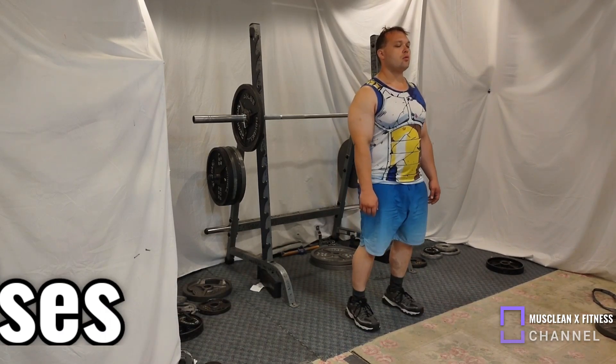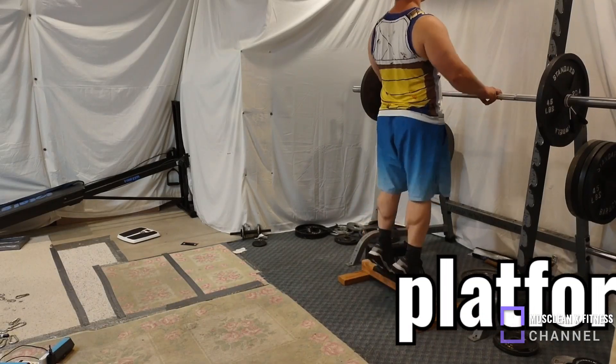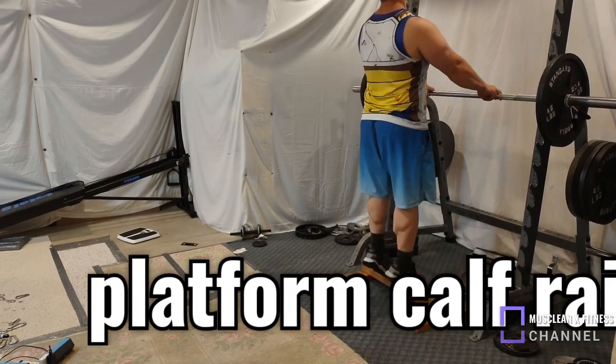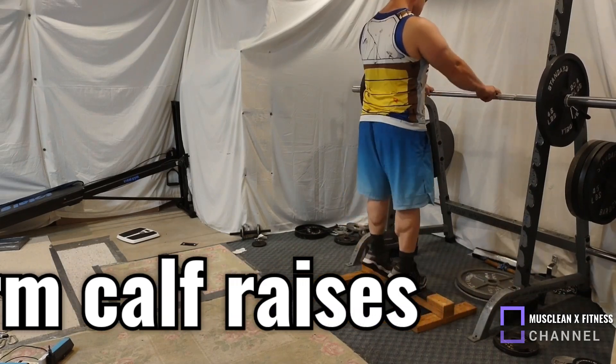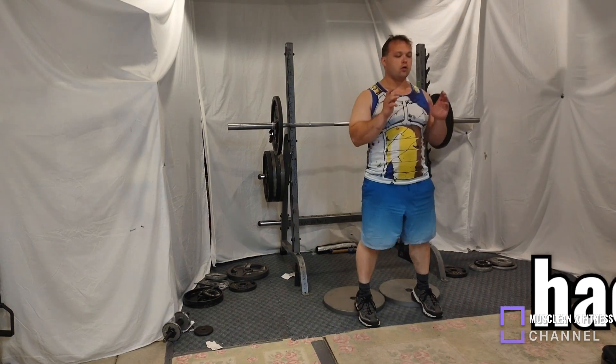And that's about it for today for our body weight exercises for your legs. Thanks for watching, grab life by the horns, unleash your inner bull, like, comment, and have a wonderful day.